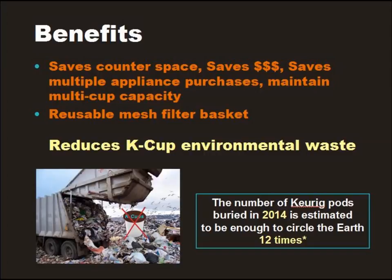Moreover, keep this in mind: the number of K-cups thrown in the garbage in 2014 was enough to circle the earth 12 times. Make One Cup is better for the environment because it has a reusable mesh basket that allows you to make a great cup of coffee or tea for the price of store-bought tea leaves and coffee beans.